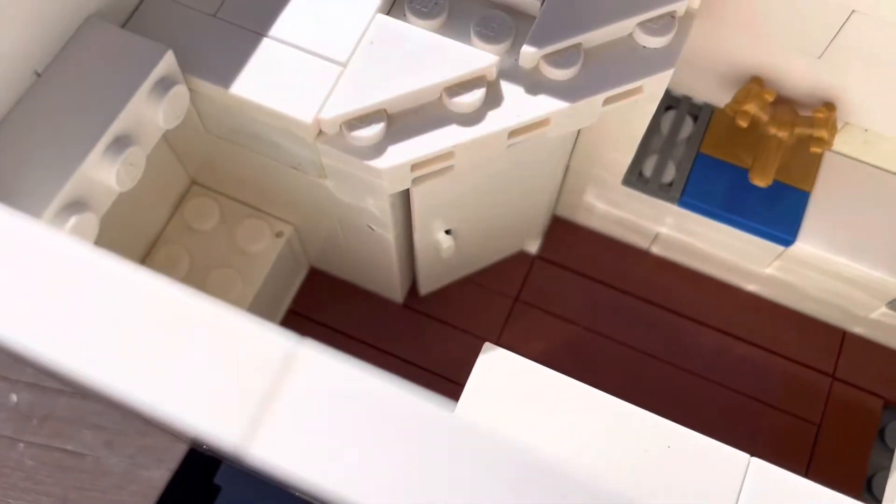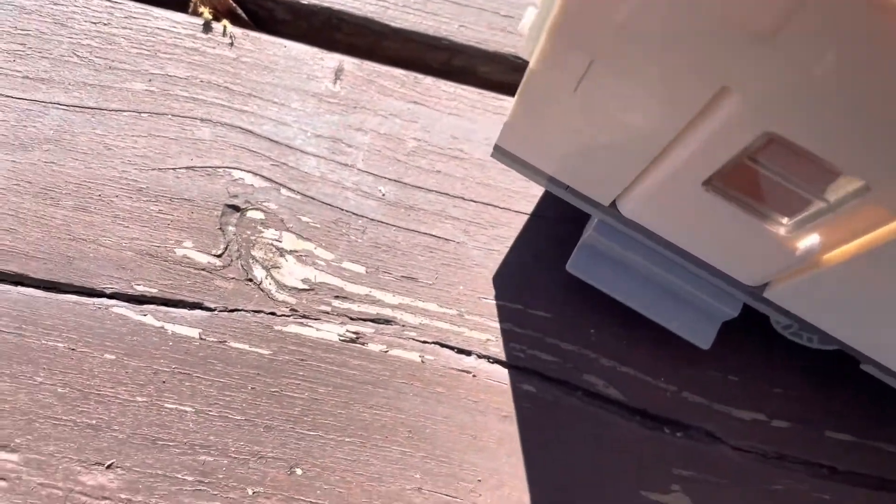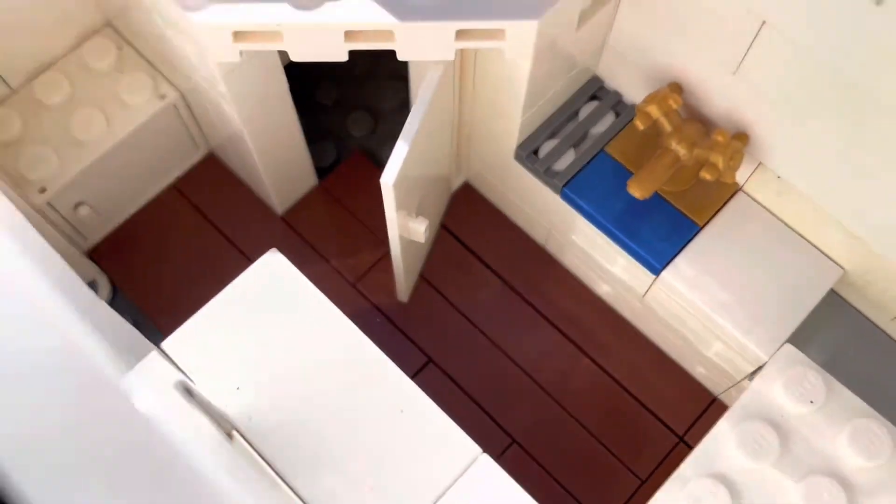When you step foot into the trailer, you see we have a nice corner bathroom right there that actually does open. And I did add a toilet and everything inside — I can show that maybe a little bit later.